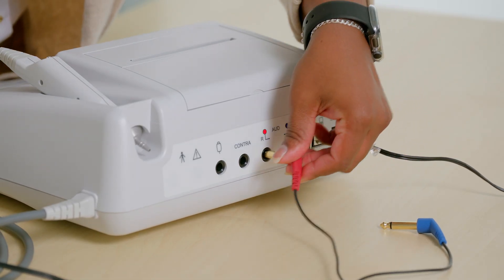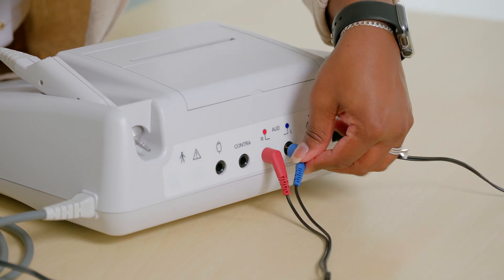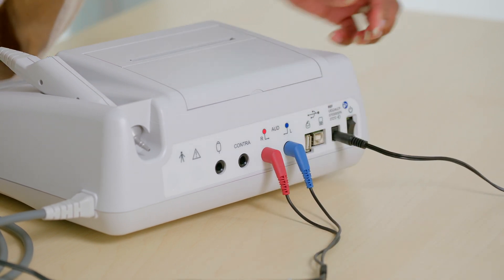Before testing a patient, ensure that all transducers that will be used for testing are plugged securely into the back of the instrument. For the audiometry module, ensure that the right earphone is plugged completely into the jack labeled R and the left headphone is plugged completely into the jack labeled L. If there is a contralateral reflex earphone or an optional patient response switch, make sure they are also plugged completely into the appropriate ports on the back panel.